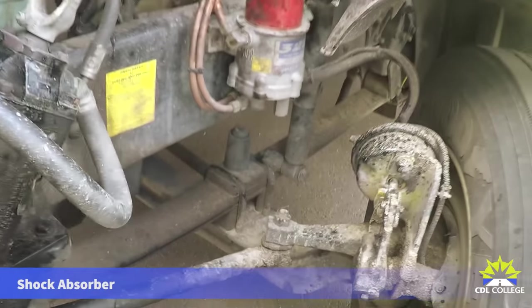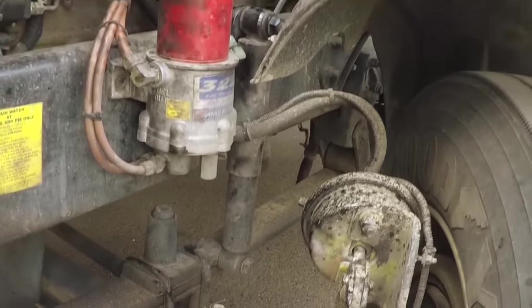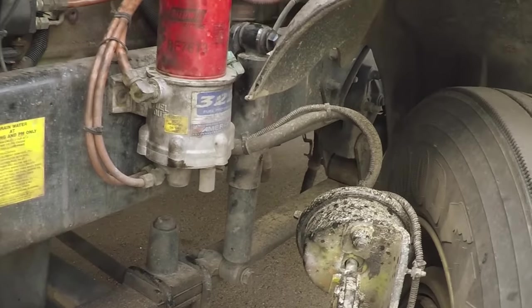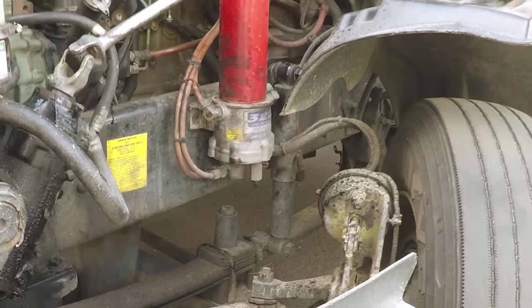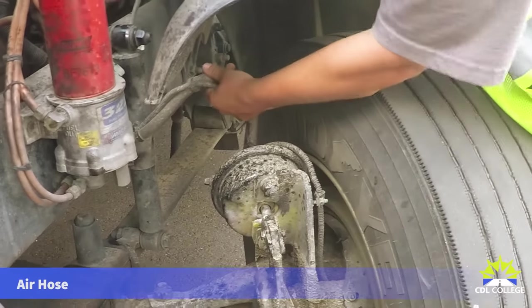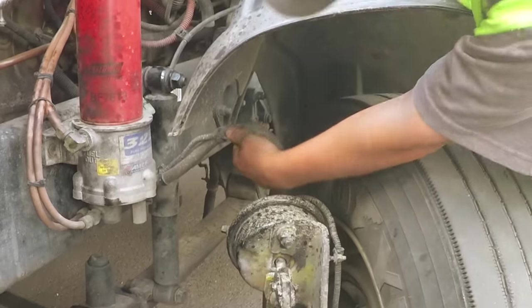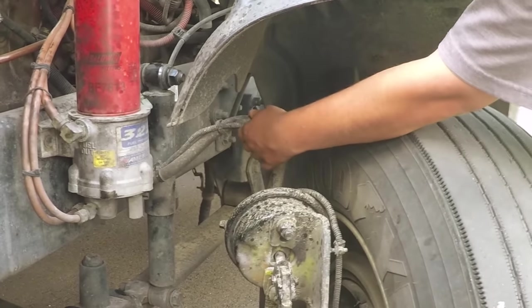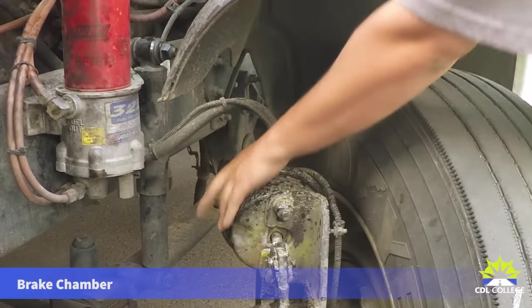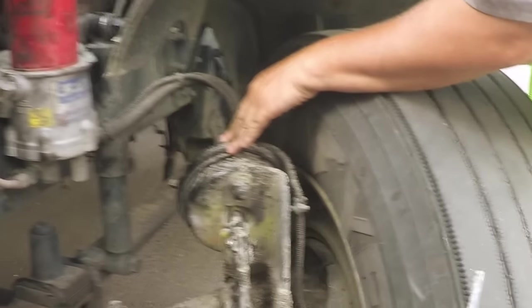The shock absorber is securely mounted top and bottom, not broken or cracked, and doesn't show any visible leaks. Coming around to the braking system: the brake hose is securely mounted on both ends, no abrasions, bulges, or cuts, and no audible leaks. The brake chamber is securely mounted, not bent, broken, or cracked, and no audible leaks coming from the chamber.